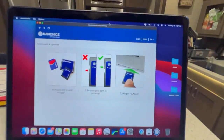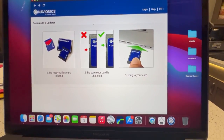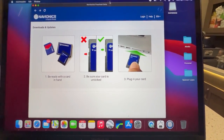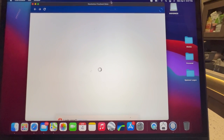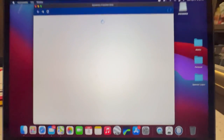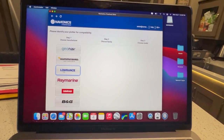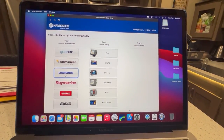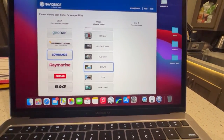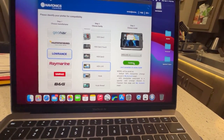All we have to do — we've already got the chart installer up — is plug in the card and it will read it. We just have to log in. So we've signed in, and now we are going to select the brand we're going to plug this card into. We're going to plug it into our Lowrance and go down to find the HDS Live, then select the actual model.